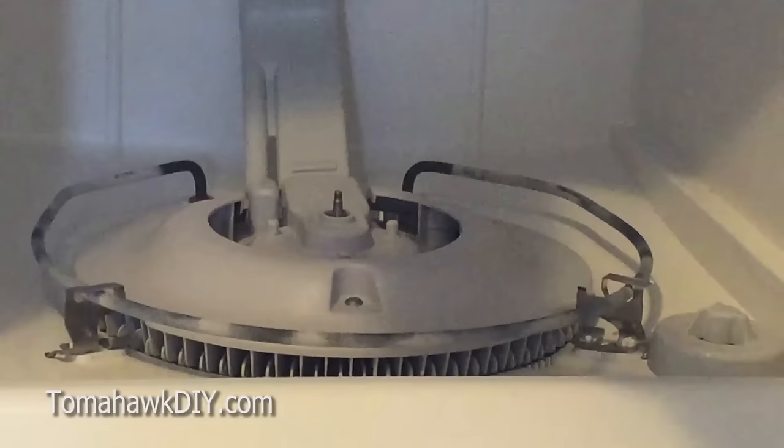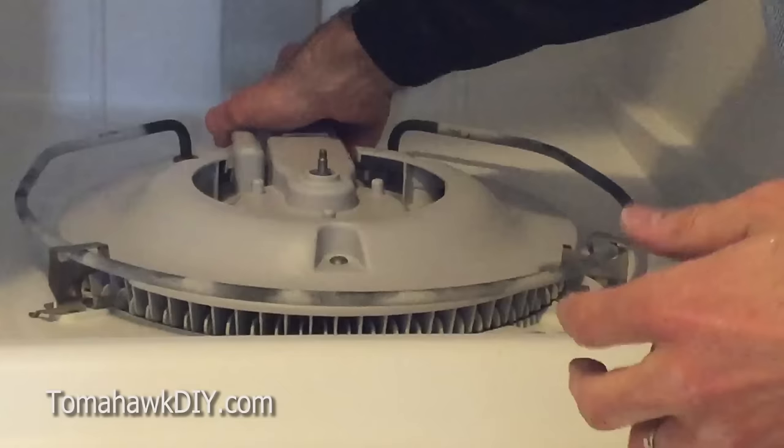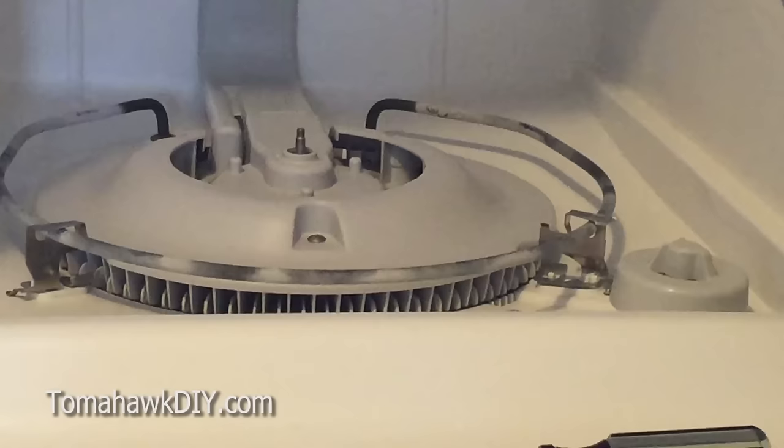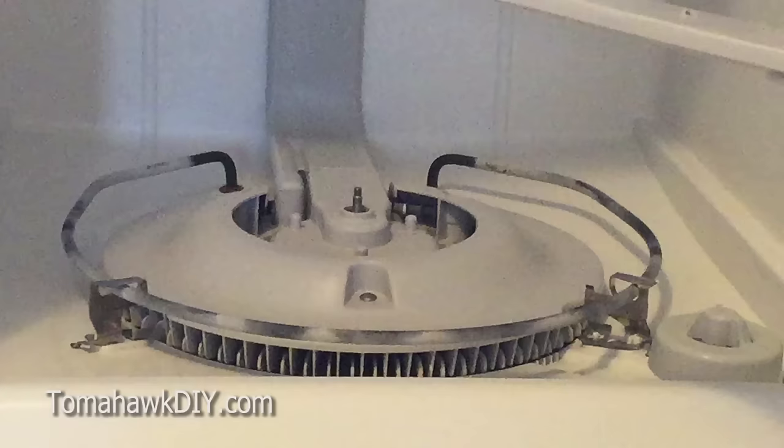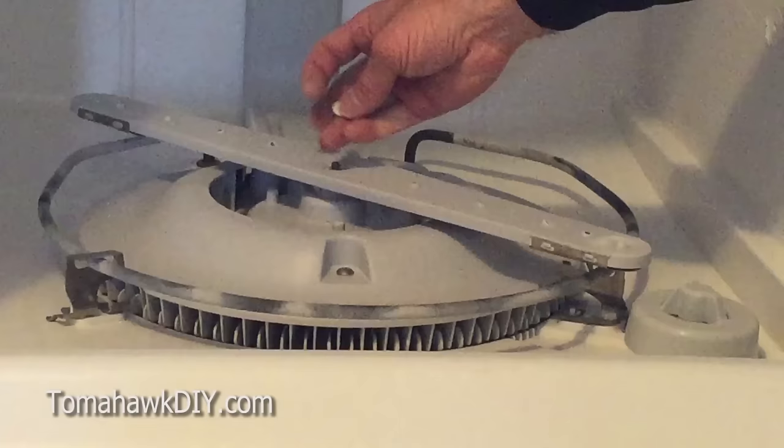Then we're going to put our wand assembly back in. Slide it in through the back side here, and then clip it in place.